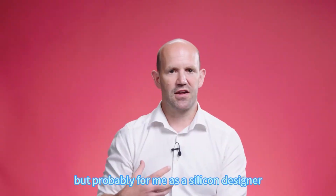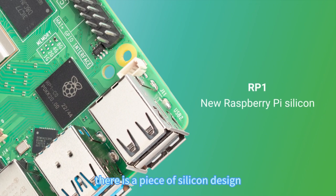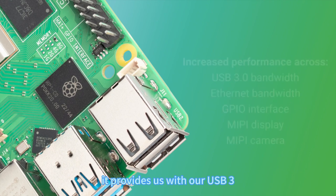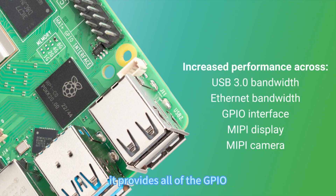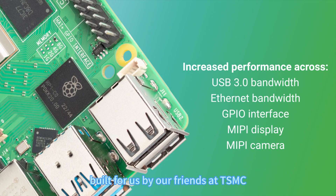For me, as a silicon designer, the most exciting thing about the platform is RP1. For the first time there is a piece of silicon designed in-house here at Raspberry Pi on a big Raspberry Pi product. RP1 provides all of the I/O in the system — USB 3.0, Ethernet, all of the GPIO, and our MIPI display and MIPI camera interfaces. That's a 40 nanometer chip, built for us by TSMC, similar to RP2040, our microcontroller product.